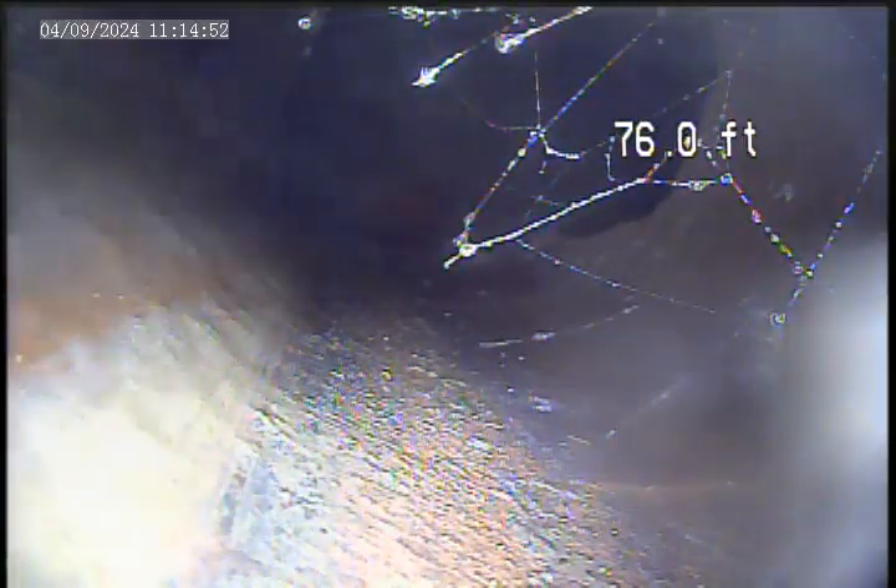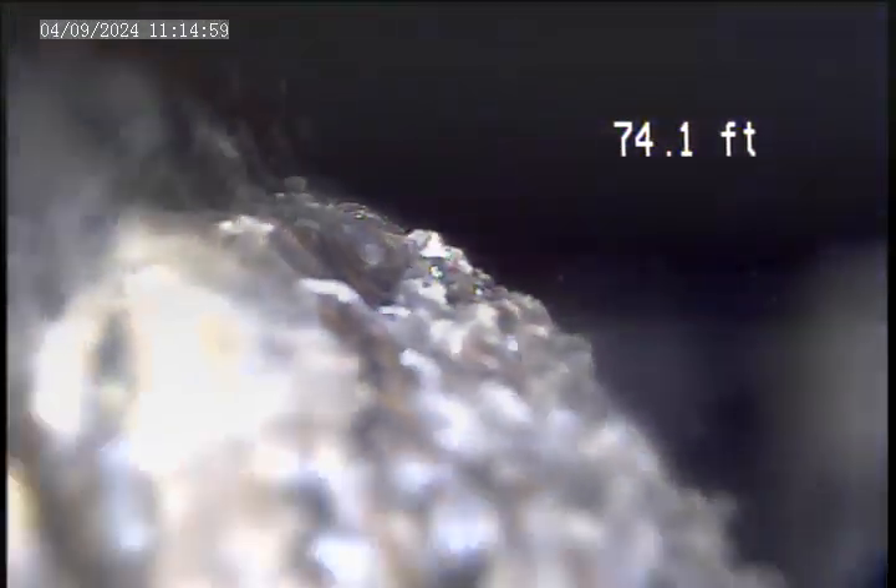The tap is broken with severe roots coming in. I'm going to show that on the way back. Here is the tap in.